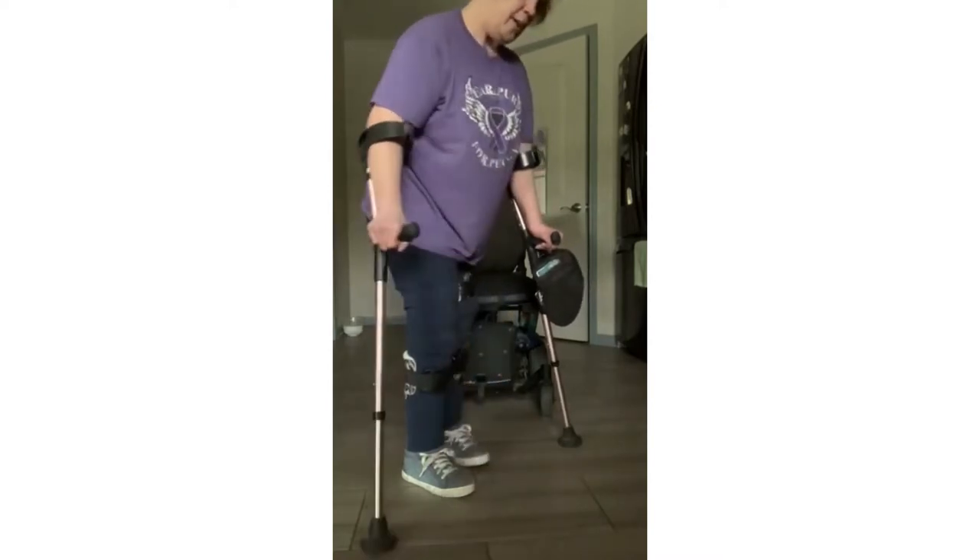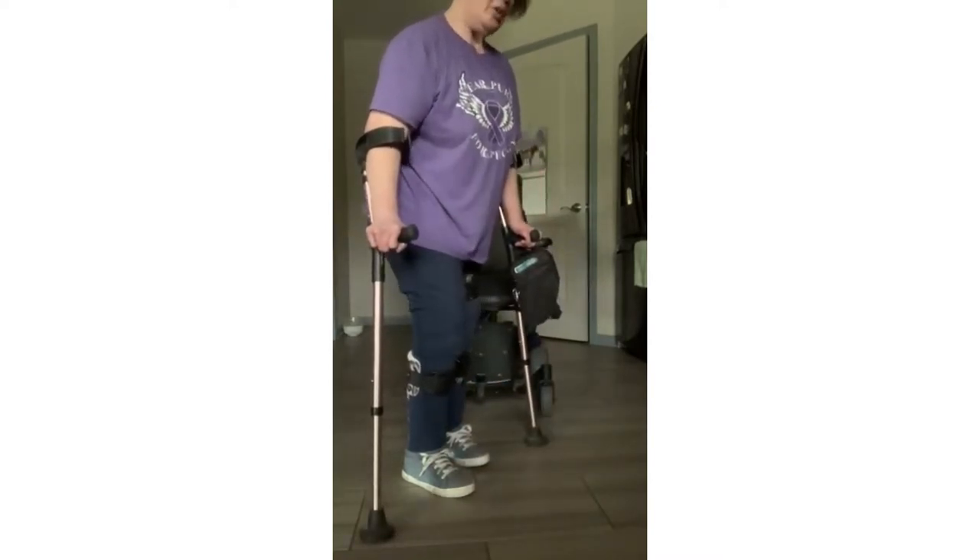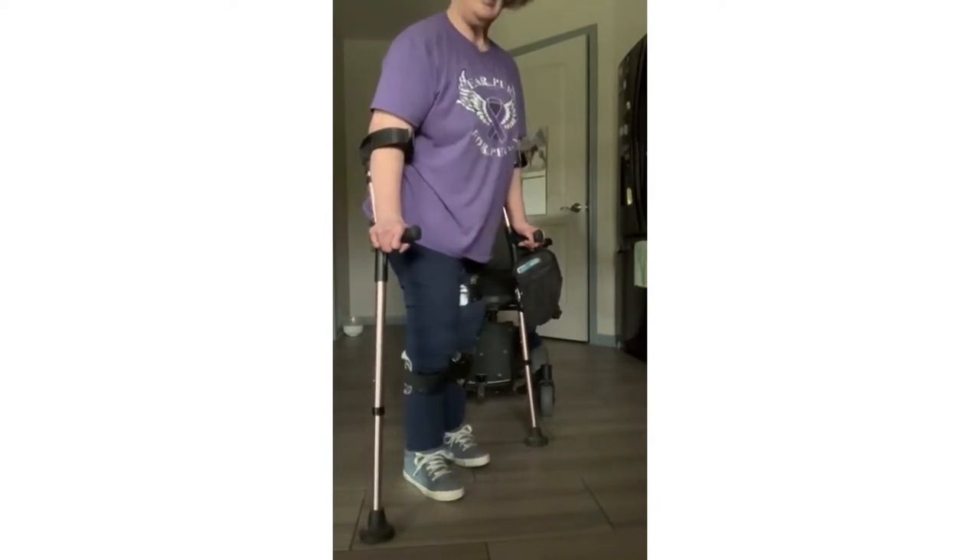So what you're going to do — and if you're able to stand, that's fine. You can use the assistance of crutches, a walker, a cane, or even lean on a counter.